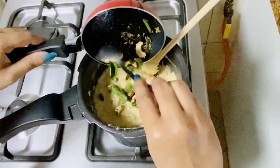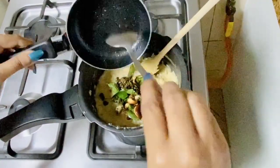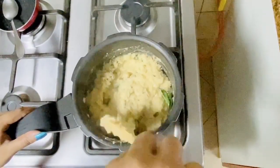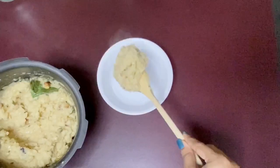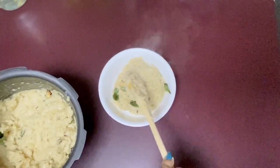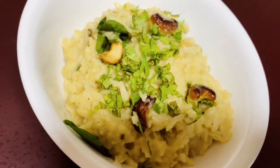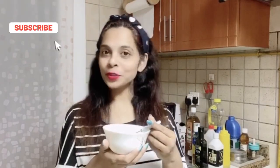Now just add the tempered spices to the dal and rice mixture and give it a mix. Our brown rice pongal is now ready to be served. My brown rice pongal is ready and I'm going to taste it.